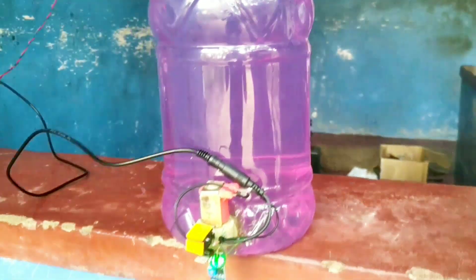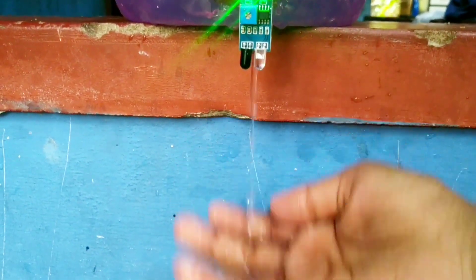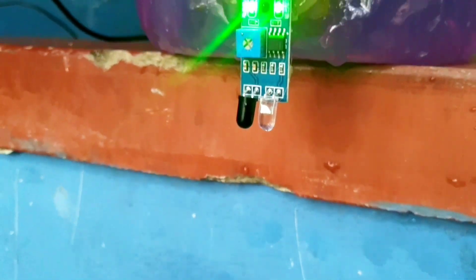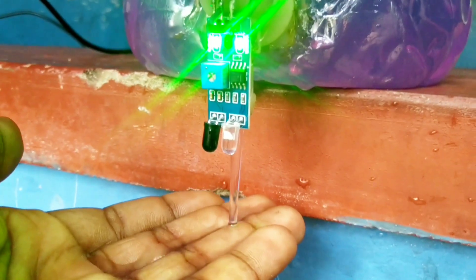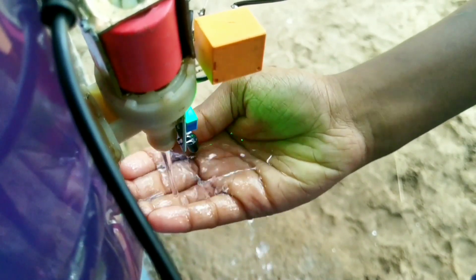We have to make the system work automatically. We have to make a variable resistor with the proximity sensor to adjust the detection distance. This proximity sensor uses an IR LED and a photodiode. This is the IR light — we can detect the IR light using the photodiode.